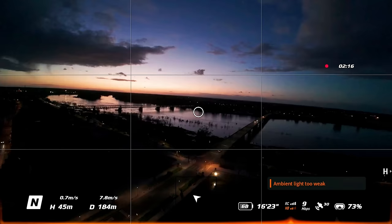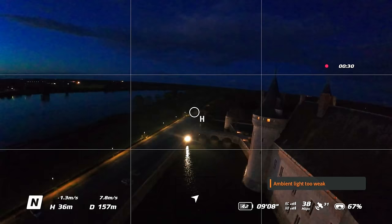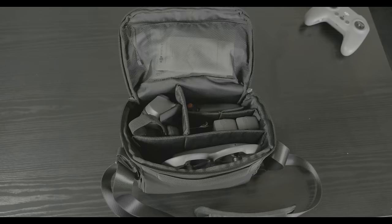Battery life is noticeably better than the Avada and eliminates much of the range anxiety typical with FPV drones. However, you're still only getting 18 to 20 minutes of realistic range. Most serious pilots will want to have at least three batteries with the Fly More kit, and preferably more.